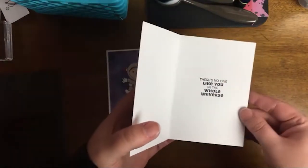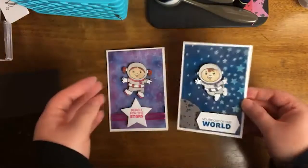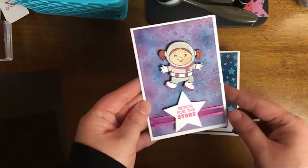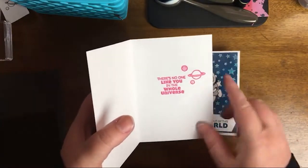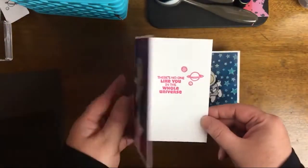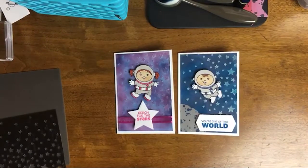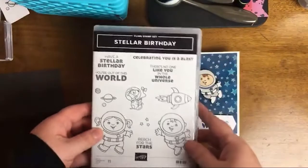Here's the inside of the card — I stamped that a little crooked. It says 'there's no one like you in the whole universe.' This one says 'reach for the stars' and 'there's no one like you in the whole universe,' and I added in the planets stamp. Let me just show you what the stamp set is that we're going to be using today.